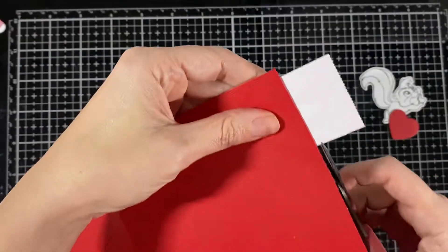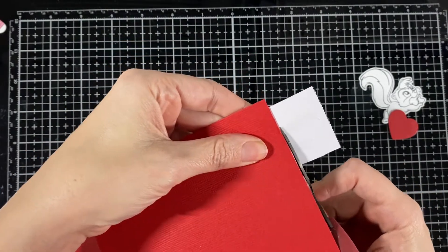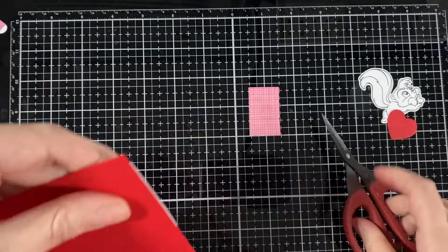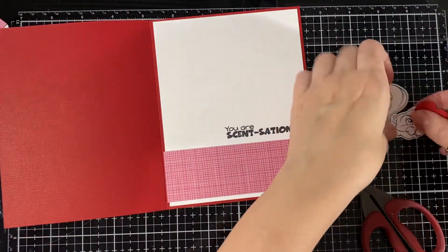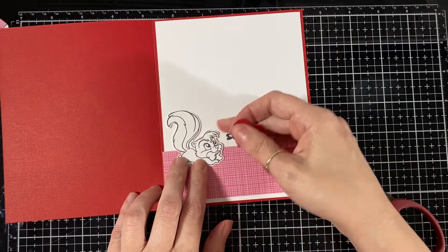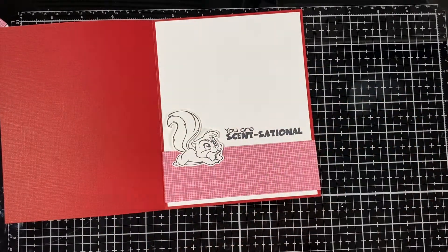I just have to cut that little piece off like that. And the little skunk — that little one I'll be coloring a little later in this video.